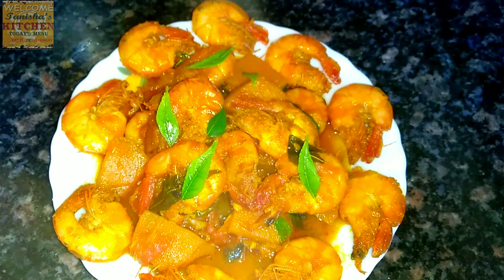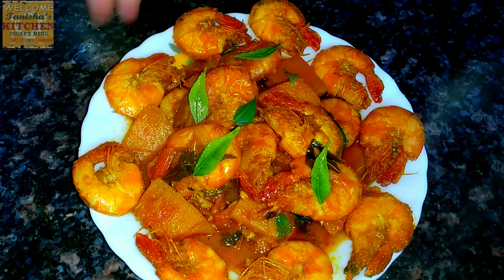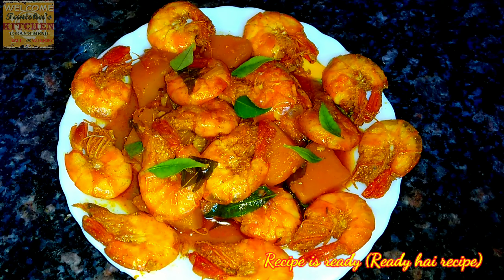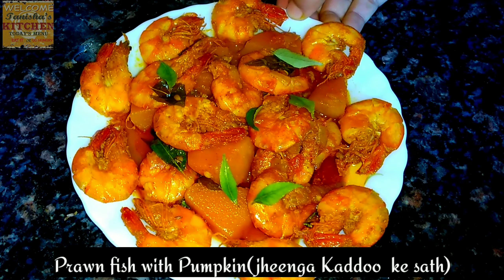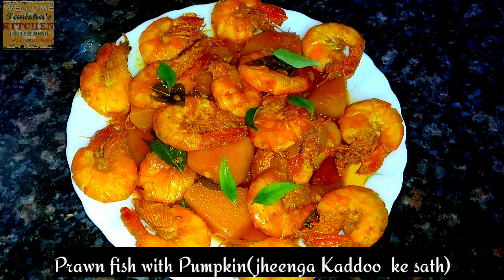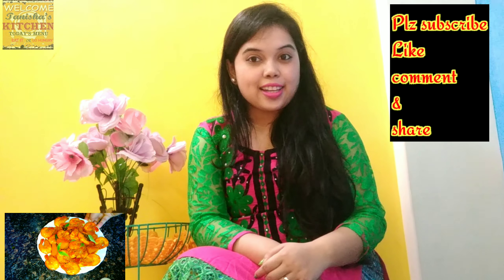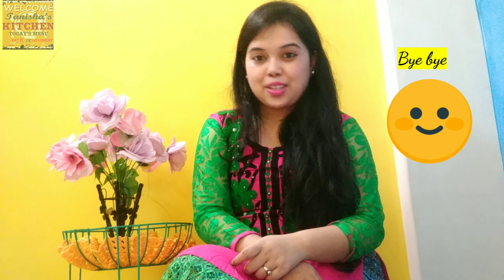Serving it on a plate now — you can see how tasty and delicious our prawn with pumpkin is. Do give it a try at home! Hope you are enjoying this recipe. Don't forget to subscribe, like, comment, and hit the bell icon to get the latest updates. I'll be back with a new recipe, so stay tuned. Bye!